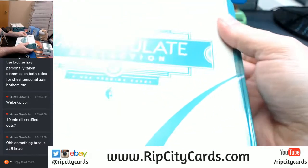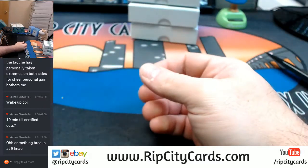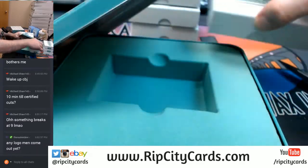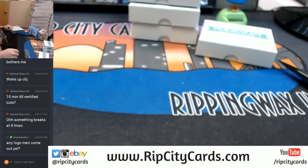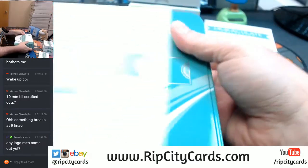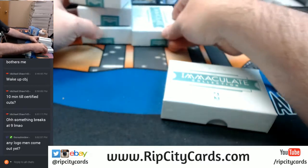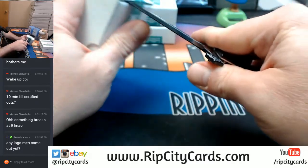Logo man, anybody? I think we'll see a logo man. I have yet to pull one. I have a magic ball. I am a magic ball. Why not now, why not now?